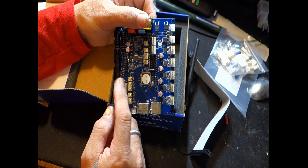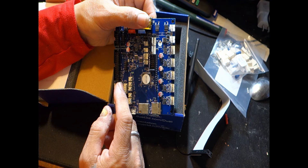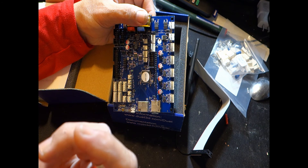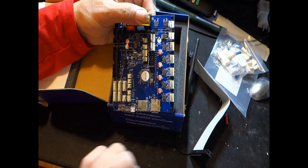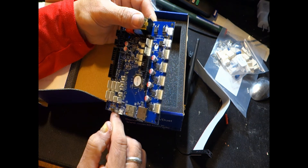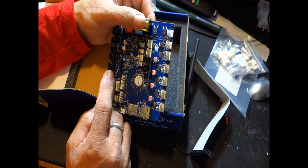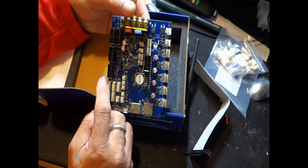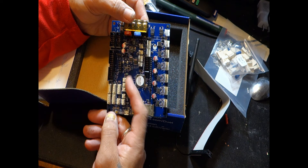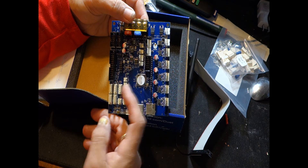All of these three-pin headers are your I/O input/outputs — probably for height sensors, temperature sensors, and fans. Moving along, this is your temperature sensor input right here — temperature zero for the bed, the first hot end, and the second hot end.